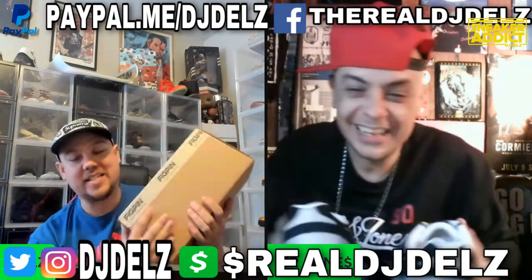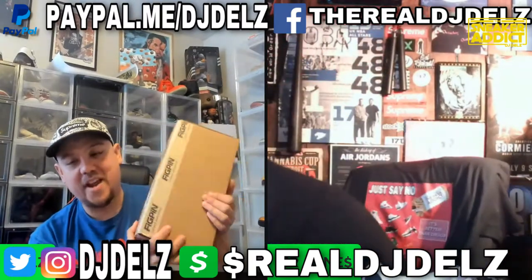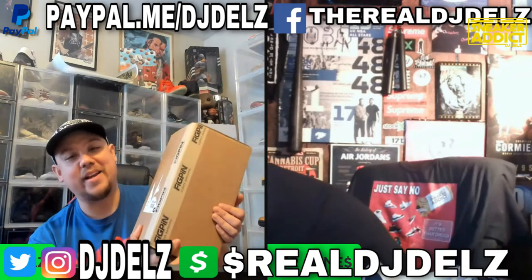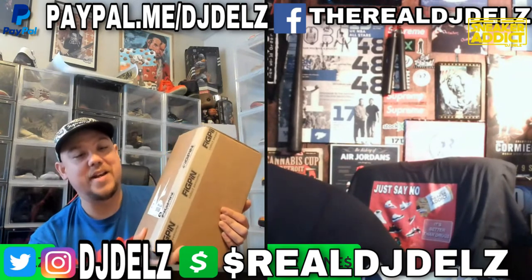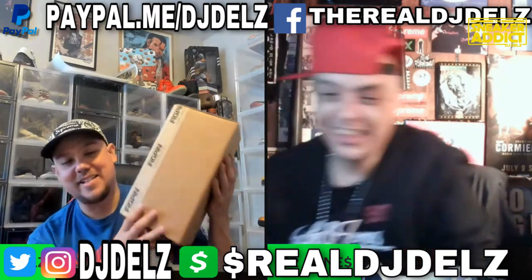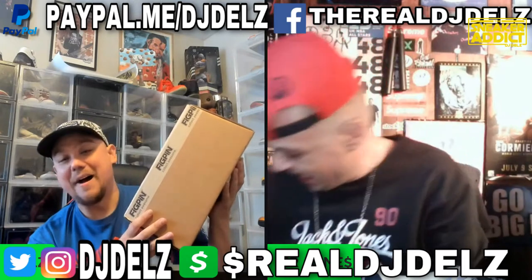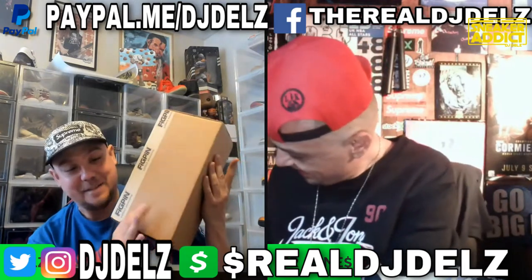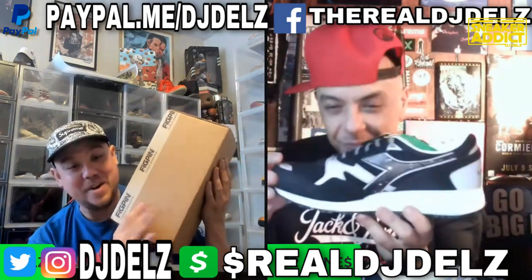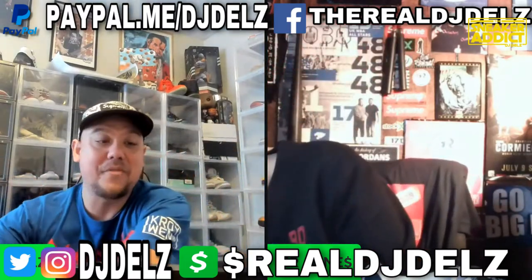Fig Pin announced that they have an NBA collection coming out right here. I can't open this box until they give me the okay, but there's something really crazy in here - super exciting. Can't wait to show that.